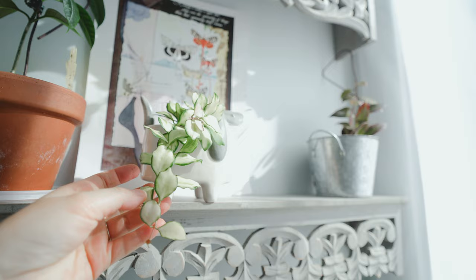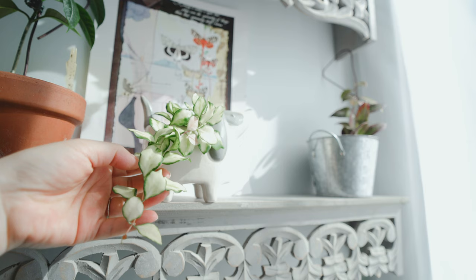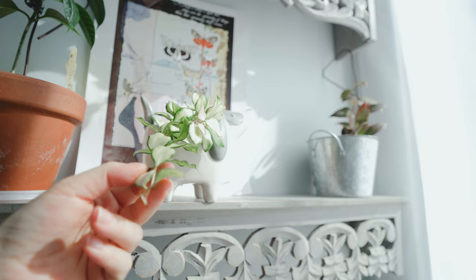Even the growth pattern on this one is just so different. It's clustered into one, and you know, some Hoyas grow a really long branch without a leaf, but this one just keeps growing leaf first and then the branch. So it's such a beautiful Hoya.